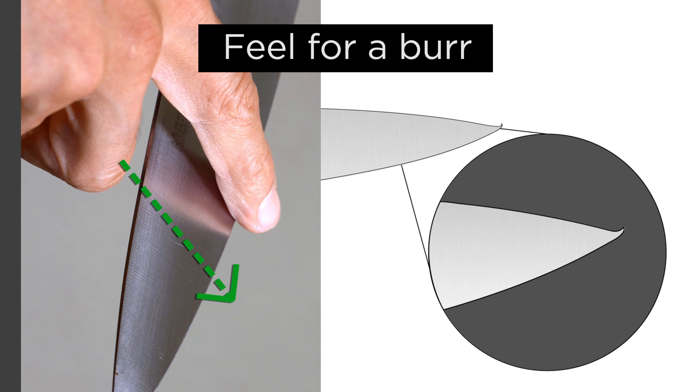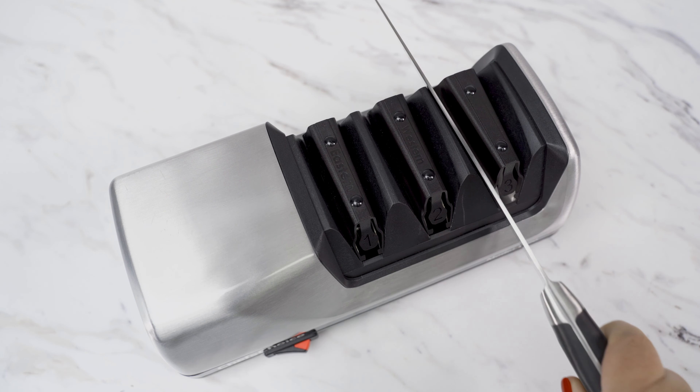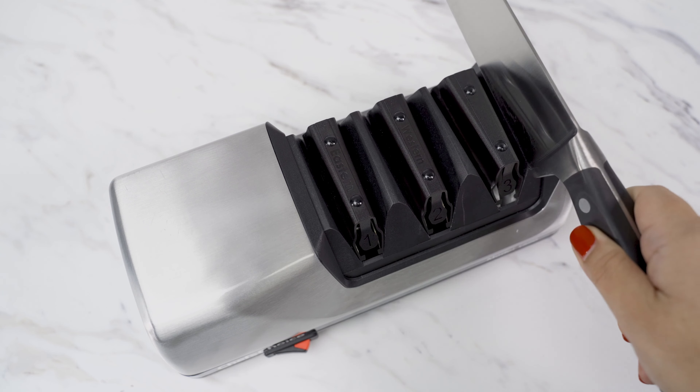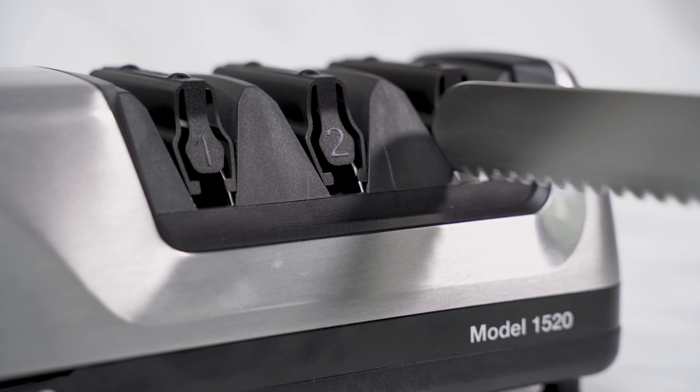Carefully feel for a burr. If a burr is detected, pull the blade through the last slot about 3-4 times, which will polish and finish the edge. This polishing slot is also great for bringing sharpness back to dull serrated knives.